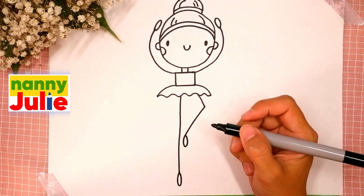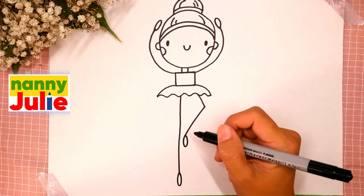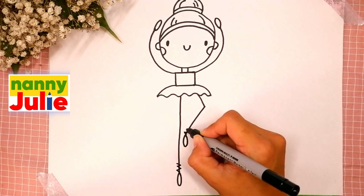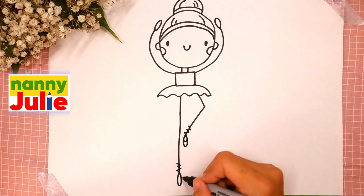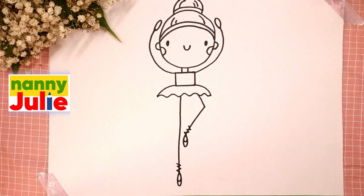Now let's add some details for her shoes: draw a zigzag on the top of the shoes, and curves inside — the first and the second. We did it! Good job — your ballerina is so beautiful!